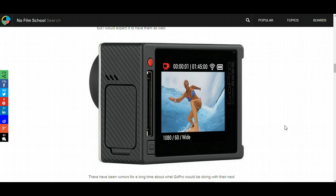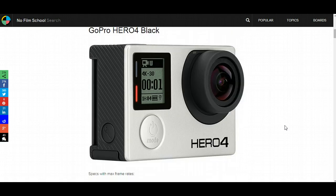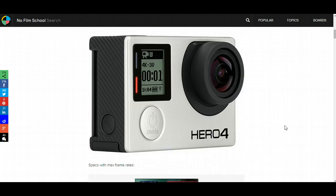I'm guessing the Hero 4 Black Edition is probably going to be a lot better for low light. They're probably going to increase the ISO sensitivity and they might be releasing some sort of manual control. It's kind of all up in the air right now.